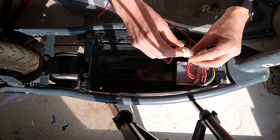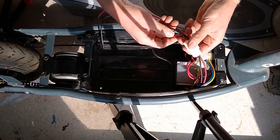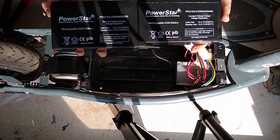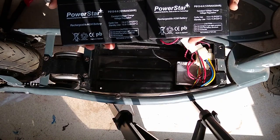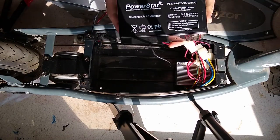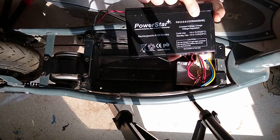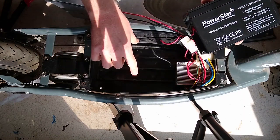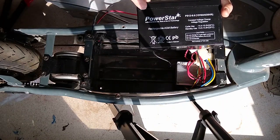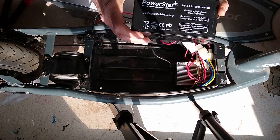The old batteries have connectors, but the new batteries I got do not have a connector. Here are the new batteries — they come in a set of two. I got these off of Amazon for about $55. You can see it's 12 volt, 9 amp hours, which is actually an upgrade from the batteries I'm replacing — those are only 7 amp hours — and that's going to allow you to get a longer run time before you need to charge them.